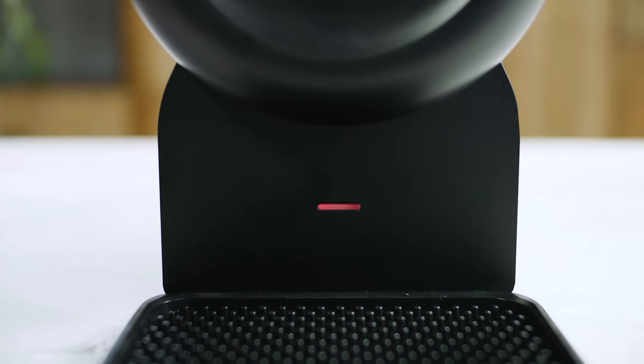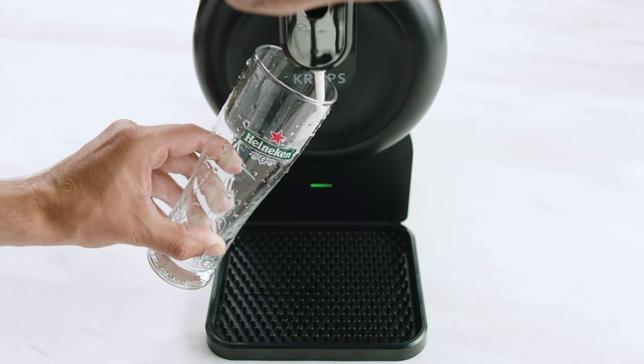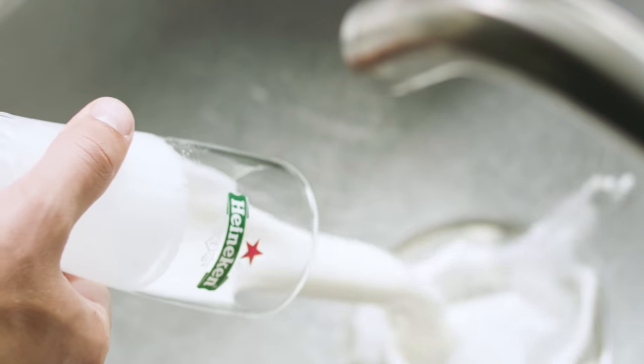Check whether the light on your SUB Compact is green. For the first pour, open the tap for just a few seconds. Throw away the foam and rinse your glass once more.